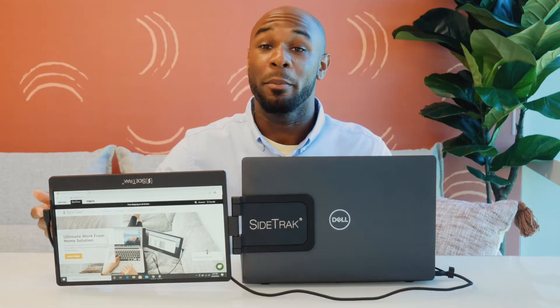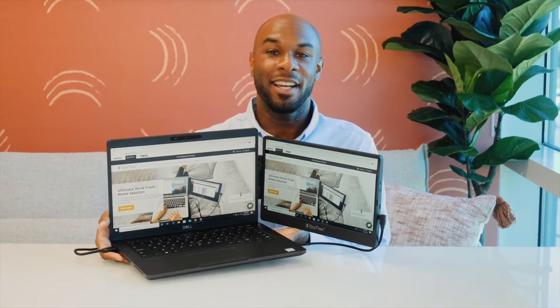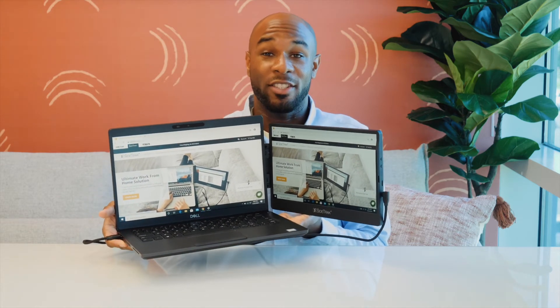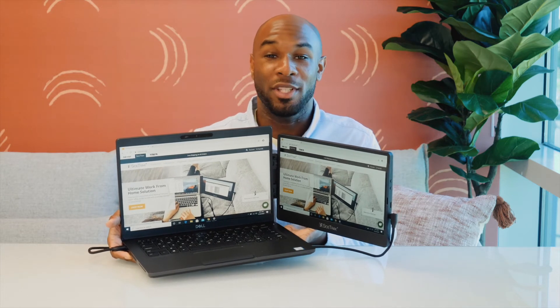You may need to unplug and plug the screen back in to prevent the cord from getting tangled. The Sidetrack Swivel weighs 1.2 pounds and has a strong magnetic connection. This allows you to pick up your laptop while the Sidetrack is still open and walk from room to room without having to take down your whole setup.